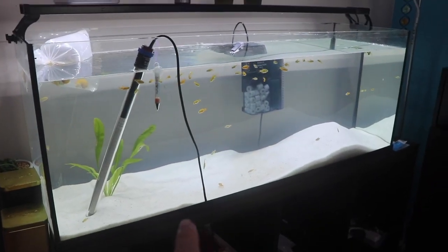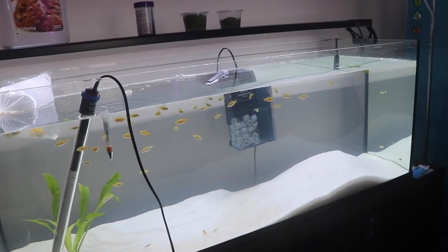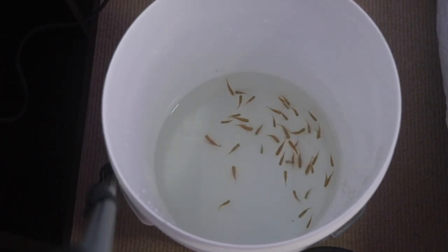I put the sand in there a while ago because when you put sand in, you've got to wait about 48 hours for the cloudiness to go away. That filter is not the one I'm going to be using — I've got a massive canister filter that will go probably right there. All the rosy barbs are in the water and they'll stay there until I sort out where they're going to go.